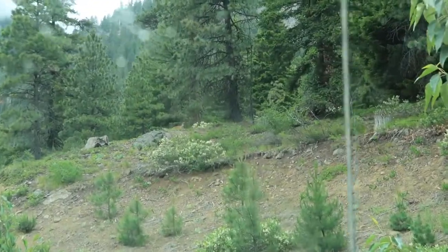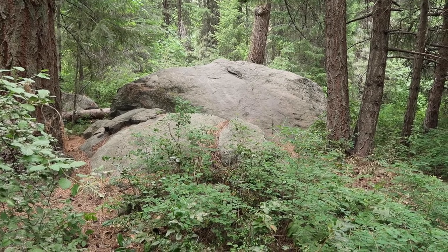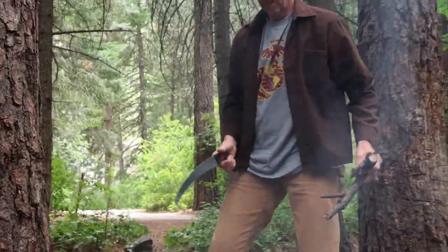We saw a cougar. And we camped in the rain at the 8-mile campground on Icicle Creek in Okanagan-Wenatchee National Forest.